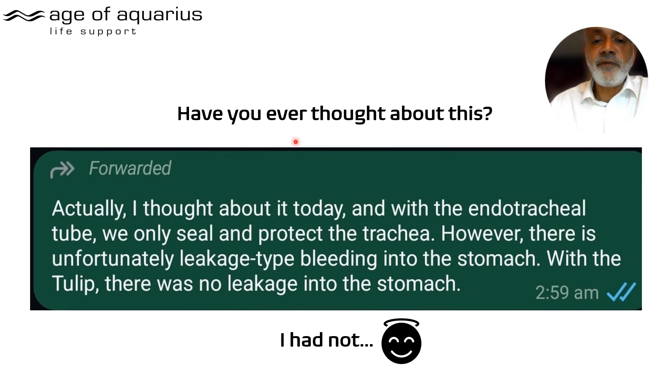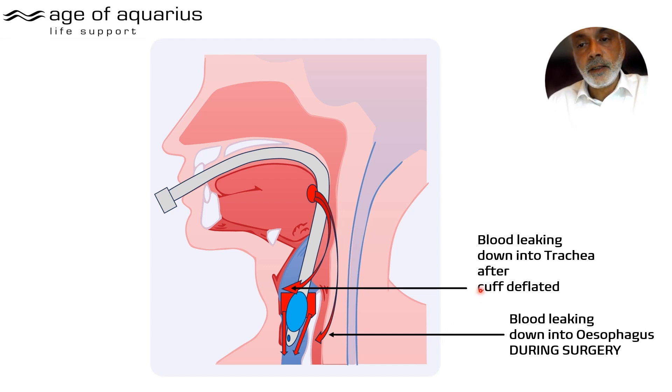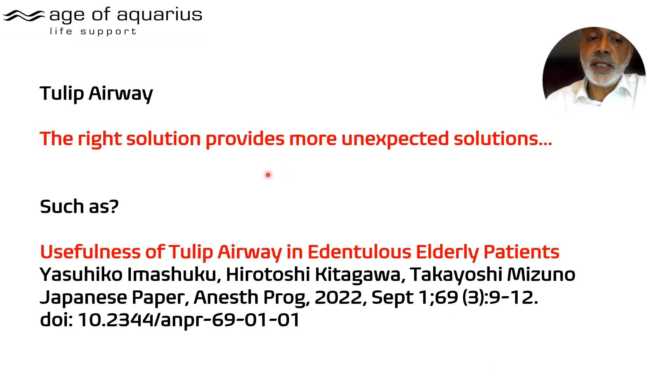There's more: with the endotracheal tube, we only seal and protect the trachea, but there is blood leakage into the stomach during surgery. With the Tulip there was no leakage into the stomach. Because the ET cuff, when deflated, allows the pooled blood above the vocal cords to go down the trachea — and during surgery blood will also leak down into the esophagus. With the Tulip it won't. This is an example of how the right solution provides more unexpected benefits than anticipated.